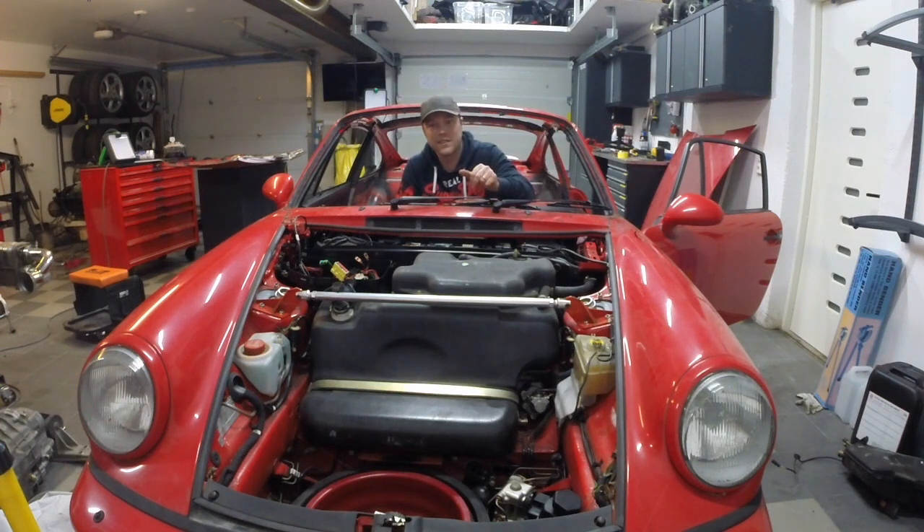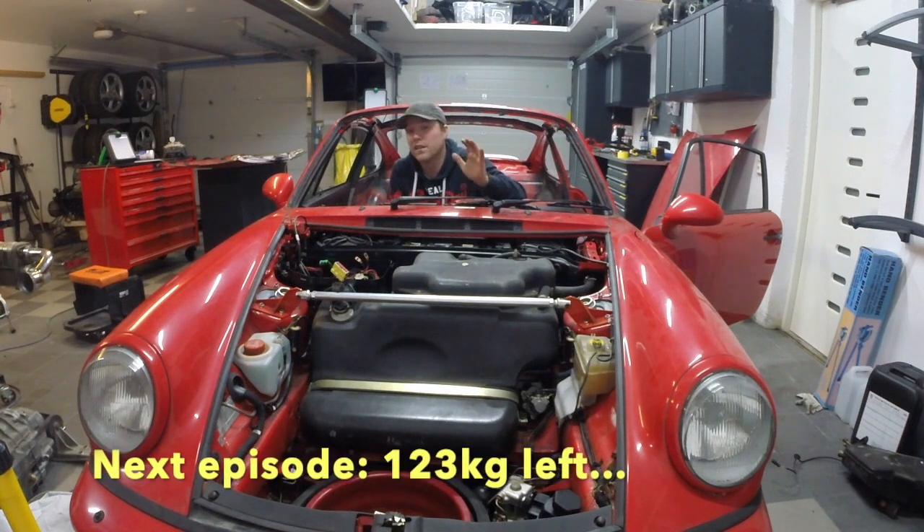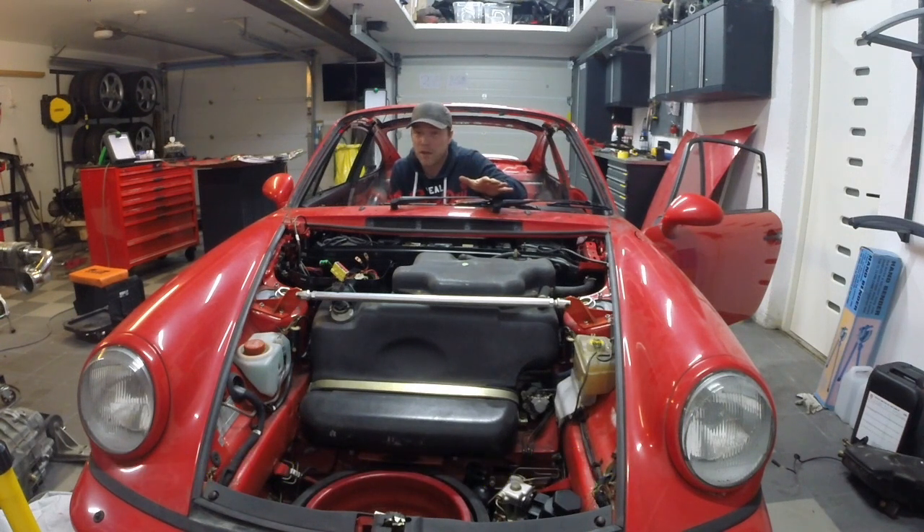With that, we're at the end of this episode. We started with 149 kilos left to go and found 26 kilos this time: 5.5 of it is the rear windows, and 20.5 is replacing the sunroof with the carbon fiber skin — meaning next episode we're at 123. Thank you very much for watching. If you like what I'm doing here, please subscribe to my channel. Next episode we're going to clear this out or take out the four-wheel drive — I haven't decided which one, but it's going to be great. Thank you very much.